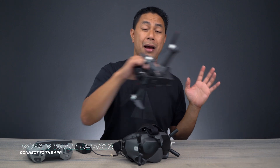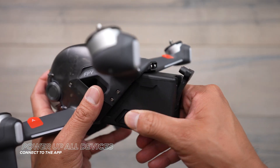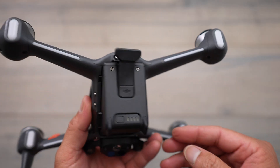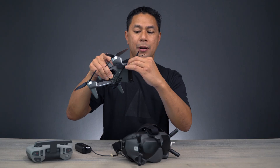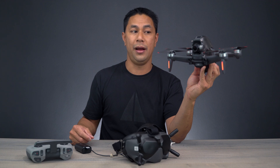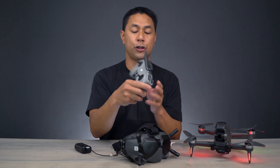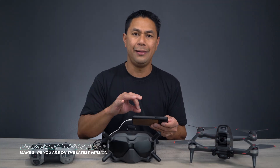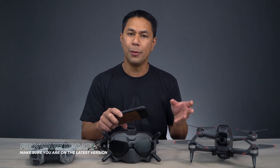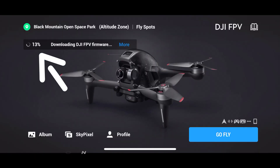Now that we're all logged in on the app, we're going to power everything else on. Insert the battery — make sure it does click in there. Make sure you hear it click in, and then at the little plug at the very top, press once and then press and hold. Now that the drone is powered on, let's do the same thing with the remote control. Once it's all powered on and the DJI Fly app is open, you'll probably have a firmware update. And if you do, it'll show up there on the left hand side of the home screen on the app.